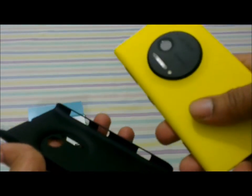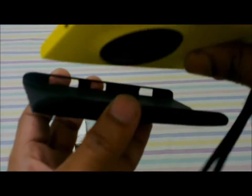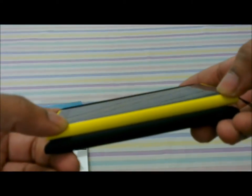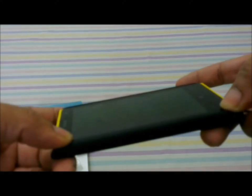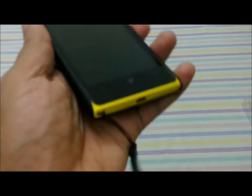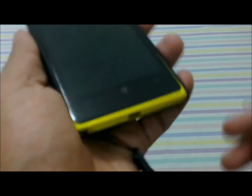Let me slide my 1020 inside it. We put the right side in first because that's where the buttons are, and we just press them lightly — yeah, it fits in neatly. The bright yellow phone in the black case makes a good combination, giving it the look of a black phone with a yellow accent.